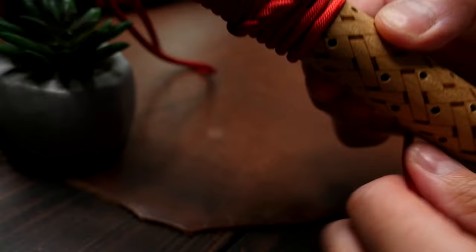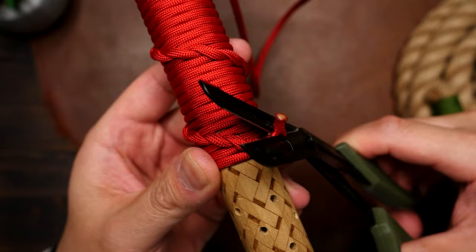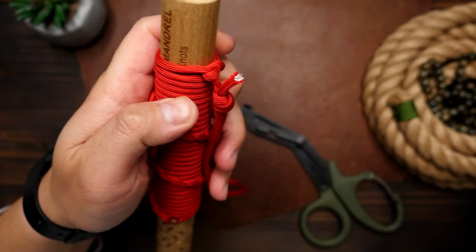I've managed to tie one last wrap with a very short end — from here just snip off the excess on the end, melt it with the lighter, and then press down on it to lock it in place. If you have any excess up top where the overhand knot is, feel free to shorten it or snip it flush, whatever you want.